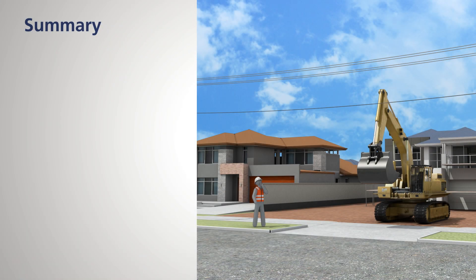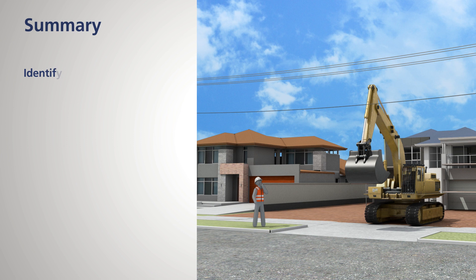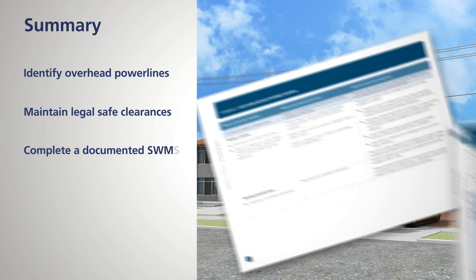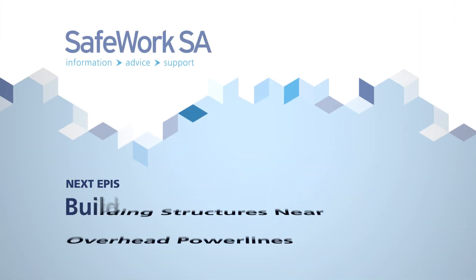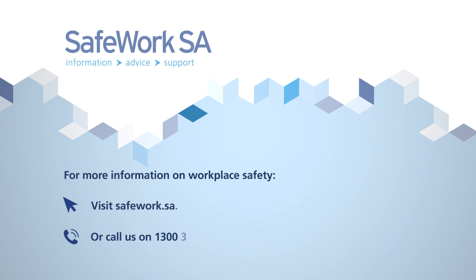In summary, remember: electricity can be extremely dangerous. Any breach of legal safe clearance distances with power lines can result in severe injuries and even death. Builders, contractors and workers are reminded to identify any overhead power lines that will be a hazard and reduce the risks so far as is reasonably practicable. Maintain legal safe clearances to overhead power lines. Complete a documented safe work method statement based on a risk assessment. Use a spotter if operating machinery. And if a permit to isolate electricity or place it in a protected state is issued, comply with all the permit's requirements. Additional information on minimum safe clearance distances to structures, including scaffolds, is covered in Toolbox 5 of the series. For more information on workplace safety, visit safework.sa.gov.au or call 1300 365 255.